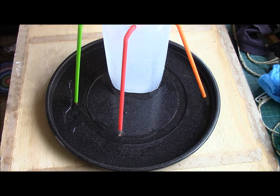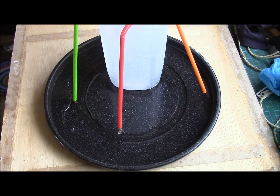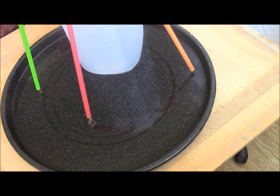After three hours or so the base of this pan is about half covered with water. So this is nearly a day's worth of water here — I've got about three or four millimetres in the bottom of this pan.